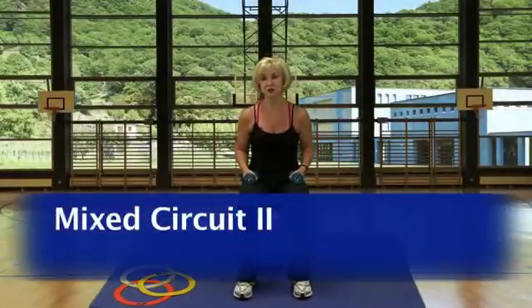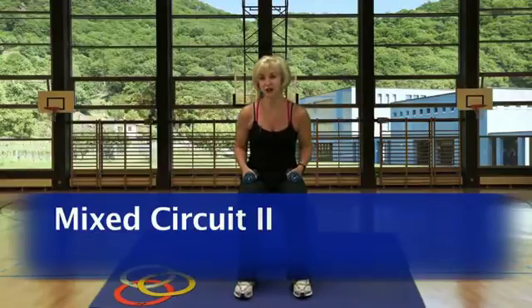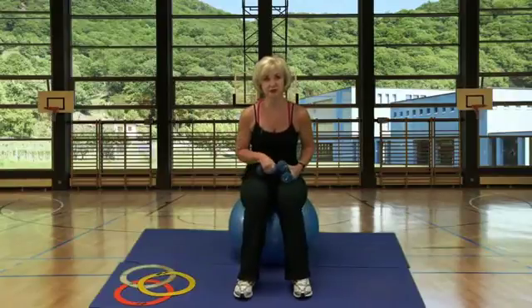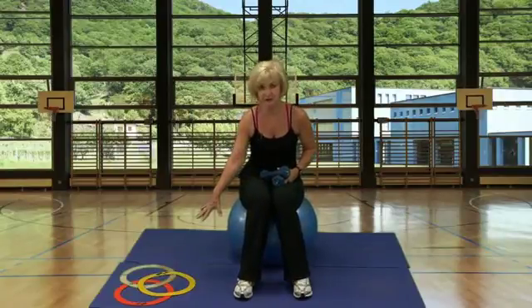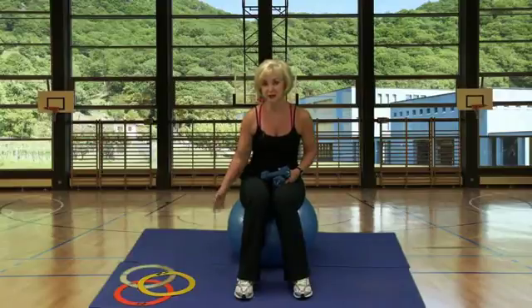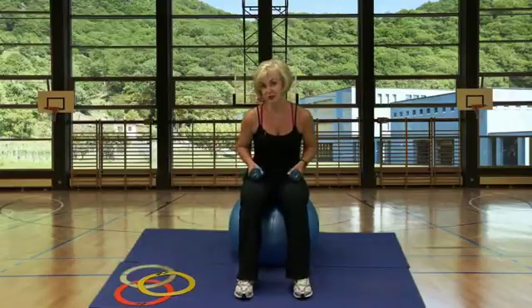This is the Mixed Circuit 2. It has 30 stations. We're doing different muscle work exercises interspersed with power walking and jumping rope. We're also going to be using the Versa rings — I have a few here to show you — putting them in different formations and having the students go through them in any pattern and any way that they choose.